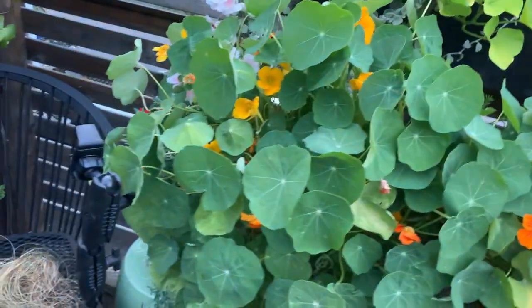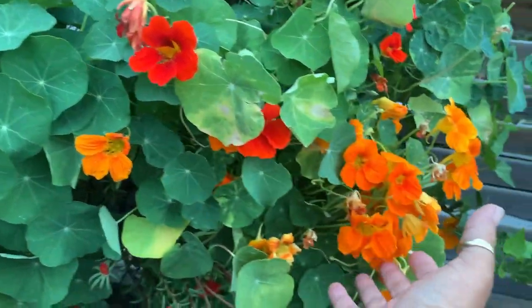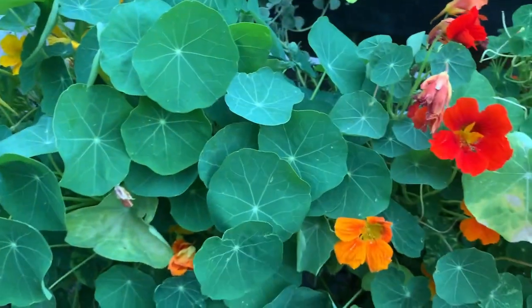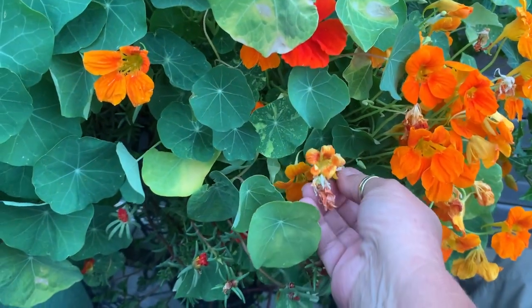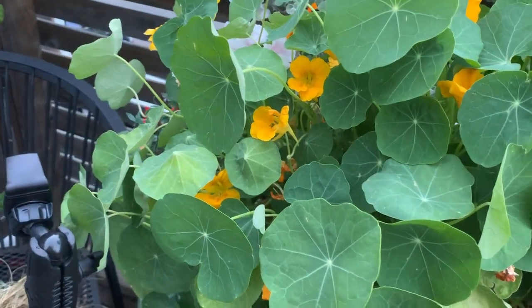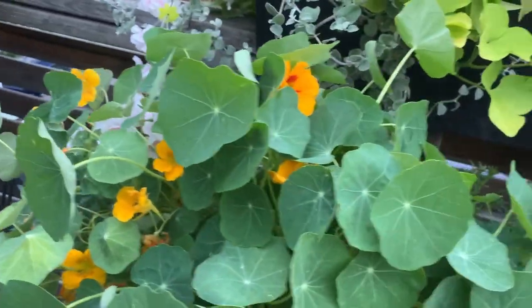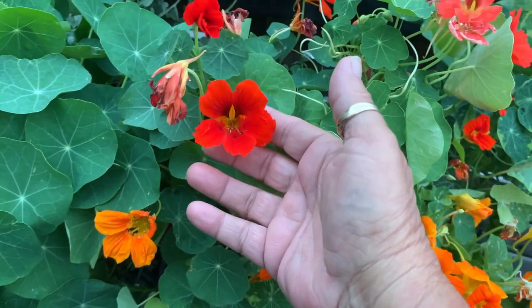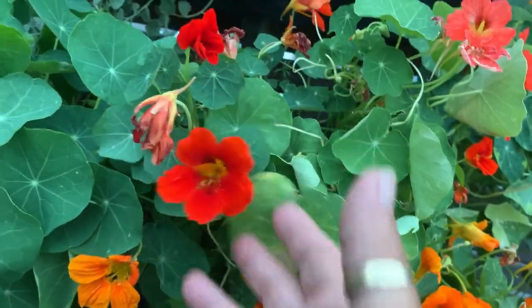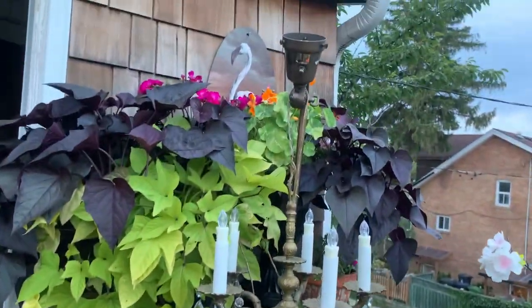I know you guys see my nasturtium plant a lot, but now I'm getting these orange-red ones. I have the orange ones and the yellow with orange inside — I've had those two. The orange ones look like they're dying, but if I leave them I get the seed, that's why I haven't deadheaded them. I keep the seeds for next year. I've got a whole basket already of seeds, but this newest color is so pretty — it's almost like a Christmas red, orangey-red. Maybe you're not as interested as I am!